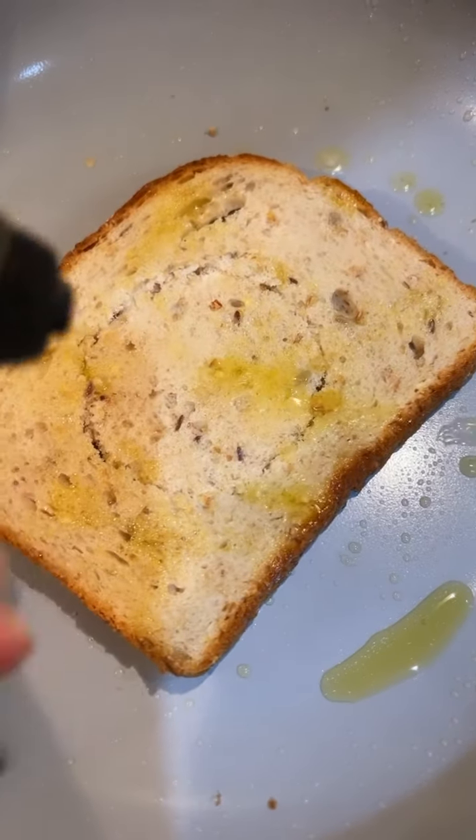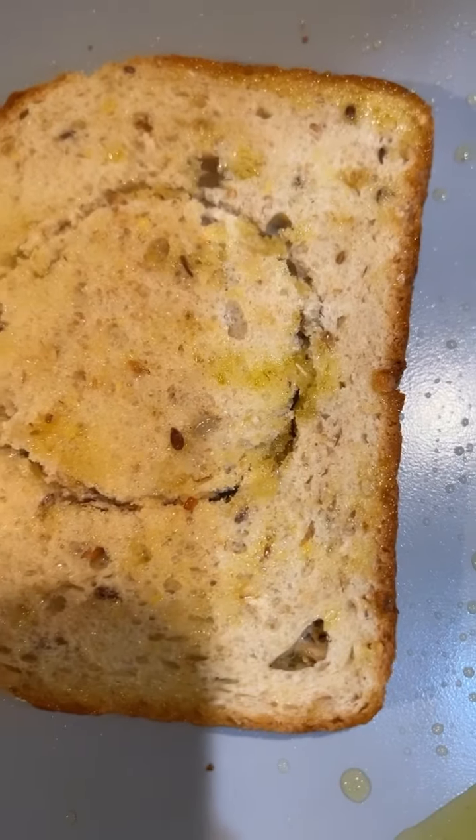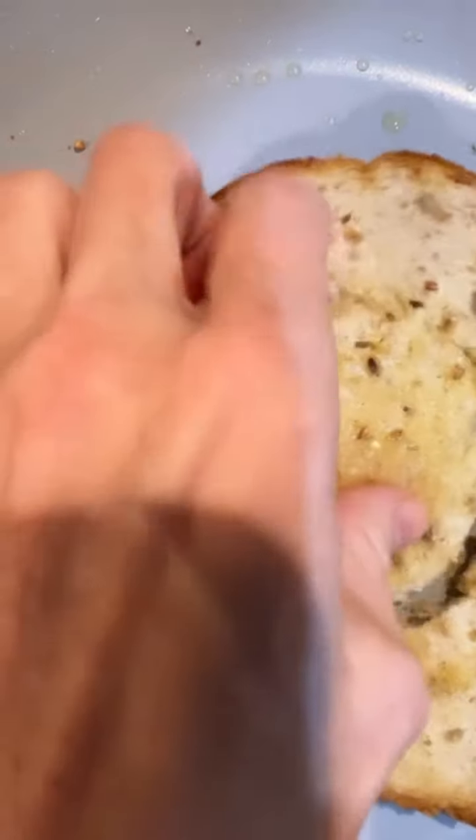Spray the bread with extra virgin olive oil in the pan. Flip it to toast the other side. Once toasty, take the inner piece out.